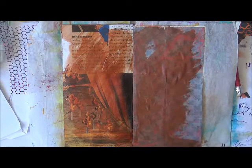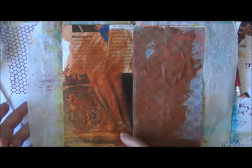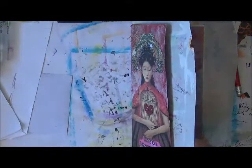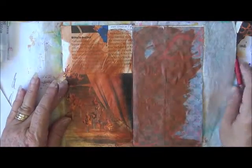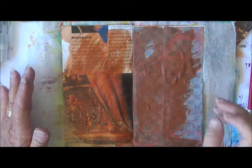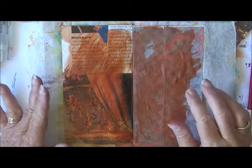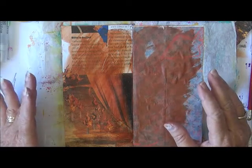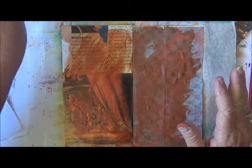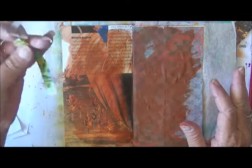Hi everyone, how are you going? Today I'm doing a page in another letter journal. This one belongs to another Australian lady. I had been asked if I could go through and talk about the process that I use, so that's what I'm going to try to do for you today.